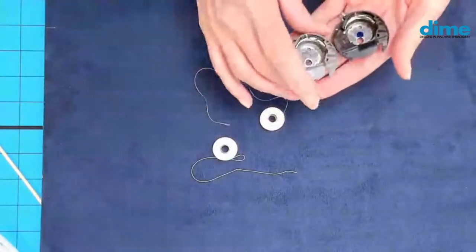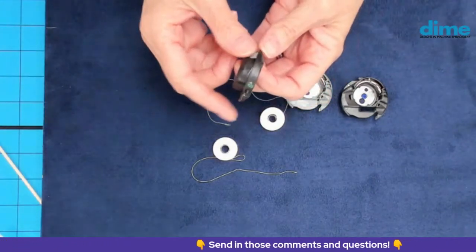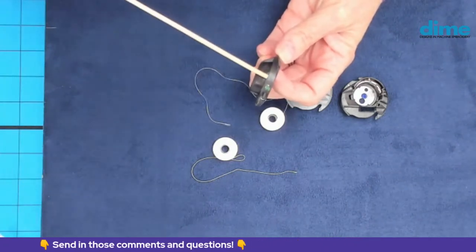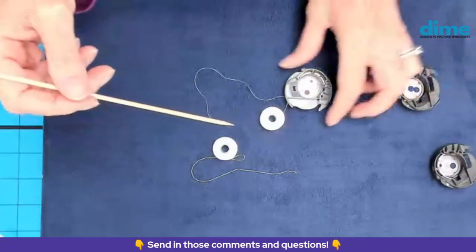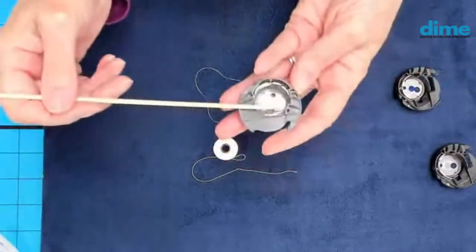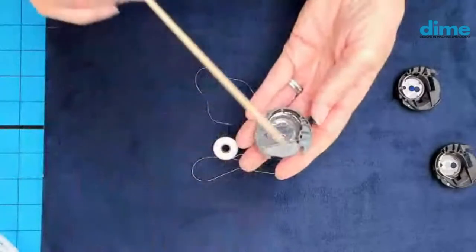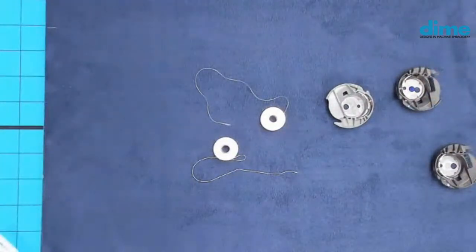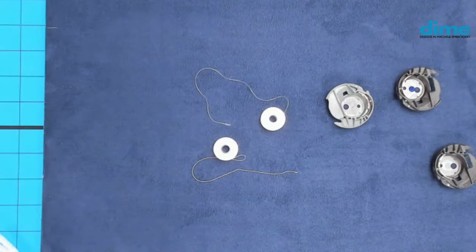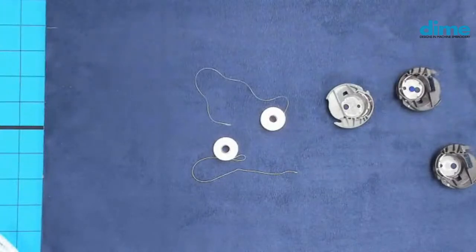With Baby Lock and Brother machines, you often get three different bobbin cases. One has the green dot on the screw — that's for embroidery. If there is no paint on the screw, that bobbin case is intended for sewing. The gray one is for bobbin work, where you use decorative heavyweight threads wound on a bobbin and work upside down — not something we're talking about today. The reason they give you three different ones is because you use different weights of bobbin thread for sewing versus embroidery, and you need that tighter adjustment for embroidery threads.